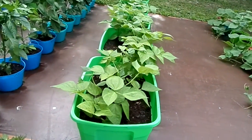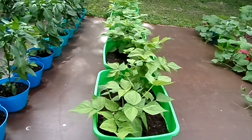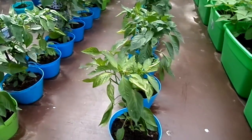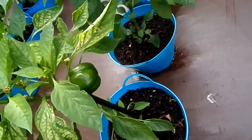The green beans haven't started blooming yet, but I'd look for them to start blooming here before long. The peppers are putting on everywhere — we've got a lot of peppers.